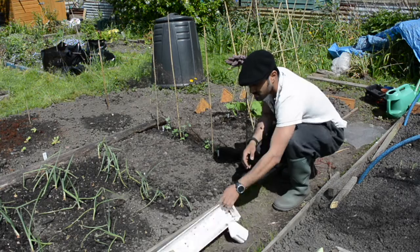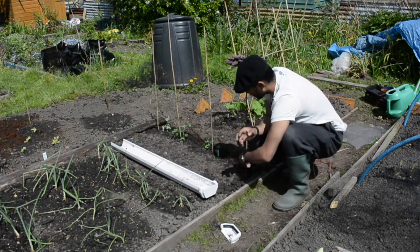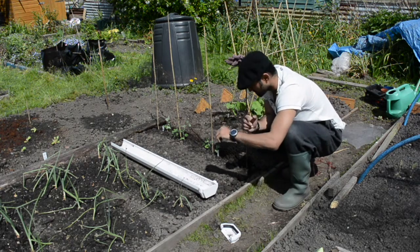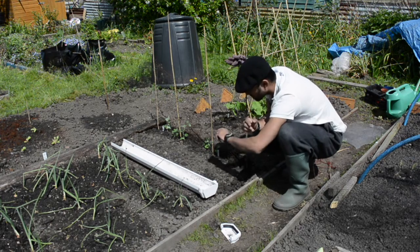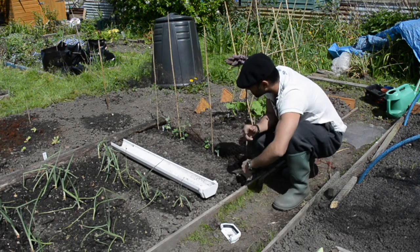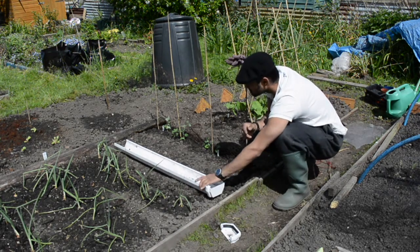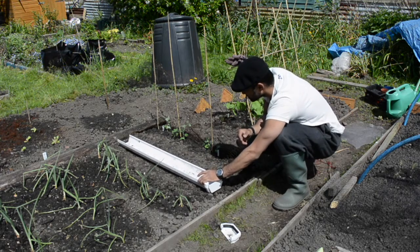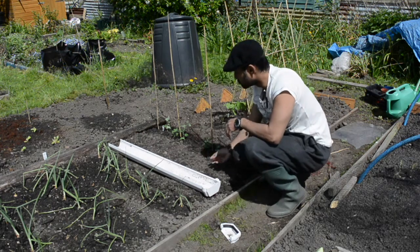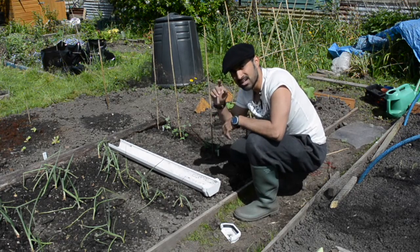I've only got a handful of peas so what I've decided to do is another gutter tray at home, bring them here, and slide them in. In addition to that, I'm gonna sow some peas directly in here - we're still in the middle of May so I can still sow some. I actually have another gutter tray on the go at home which I'm probably gonna put along here, so there is enough space - and you want to make sure you can reach.